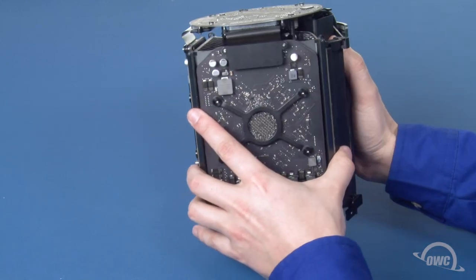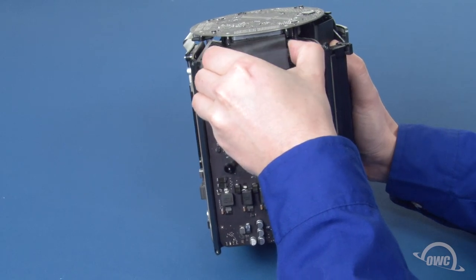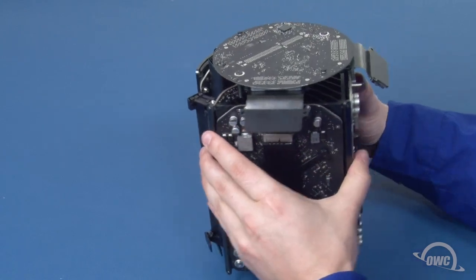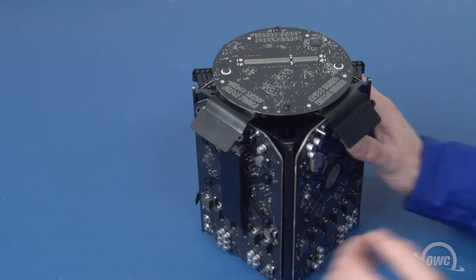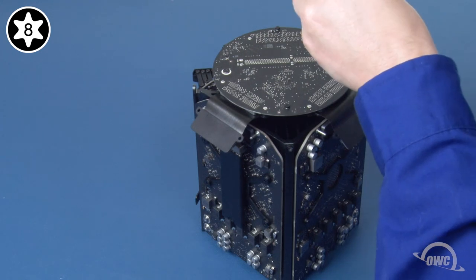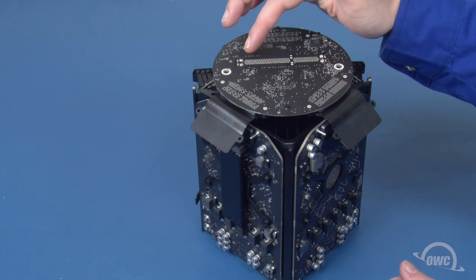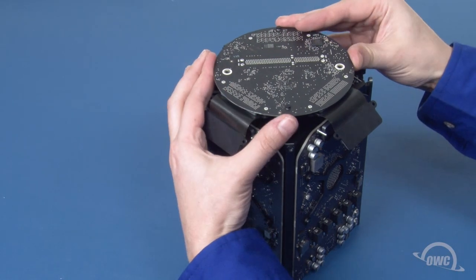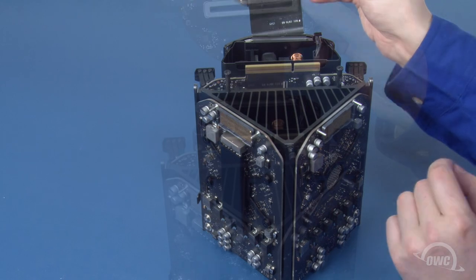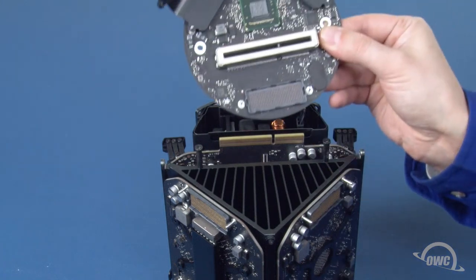On two of the sides, there are large cable connectors which need to be lifted straight up from their sockets. Next, remove these two Torx T8 screws. There is a connector in this position on the other side of this board. You'll need to carefully lift upward on the board to detach it from this connector, allowing you to move it free. Finally, detach the cable connector on the underside of the board like you did the other two. You can now set the board aside.